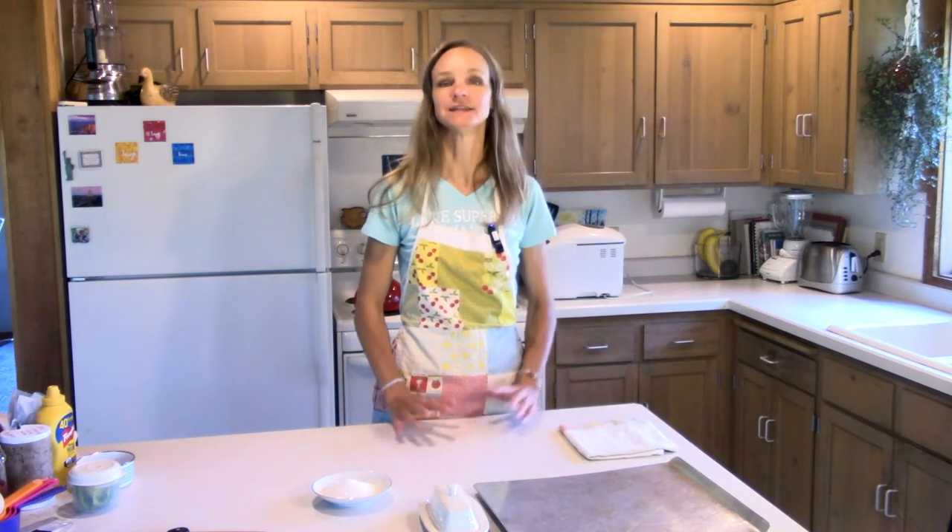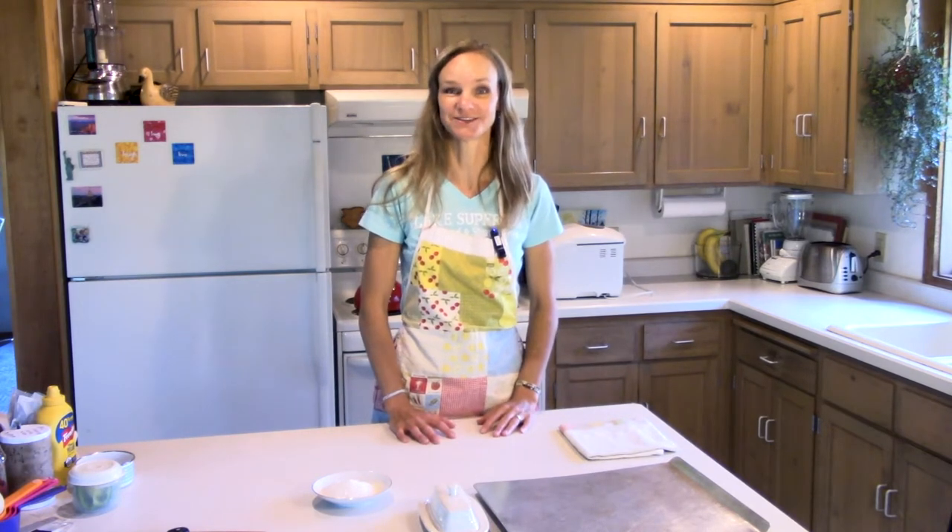Welcome to Box Free with Stephanie. Today I want to show you how to make some basic foods with simple ingredients from scratch. I hope that you can discover cooking box free is fast and delicious. So let's cook together.